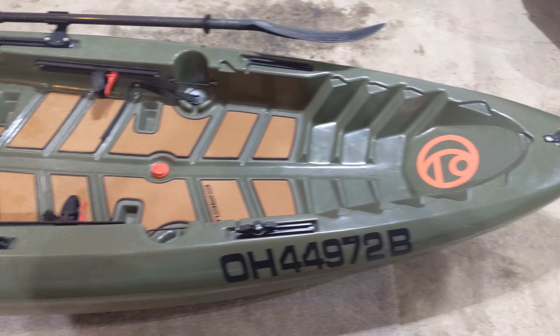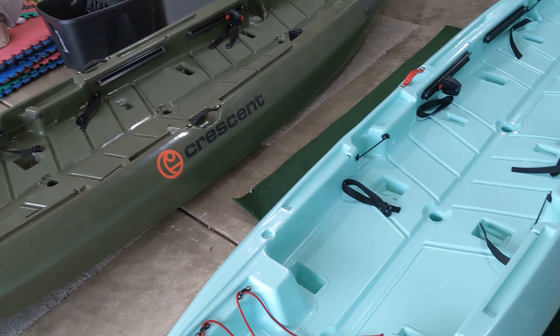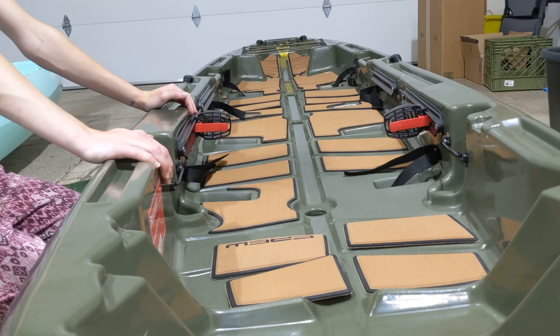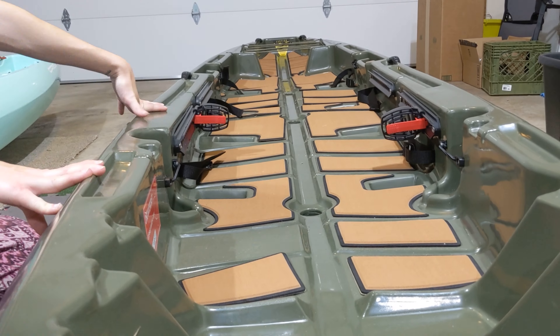Moving down, we've installed the deck padding kit, which is in my opinion a must-have upgrade. It totally changed the look and comfort of the kayak and was rather easy to install. If you haven't seen it yet, we actually have a video up for how to install the deck padding — I'll include a link in the description if you want to check that out.